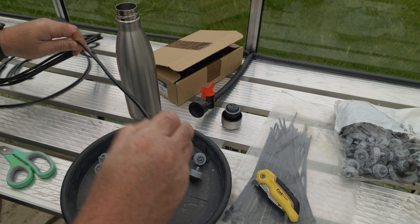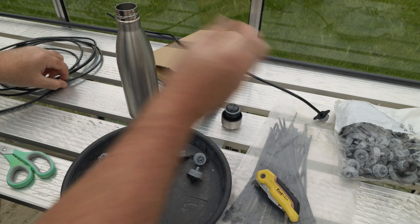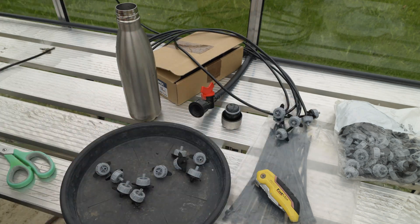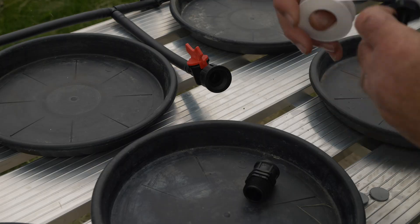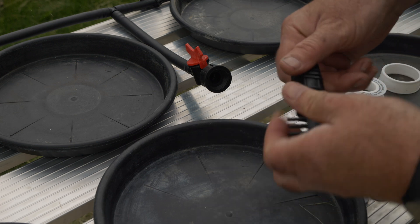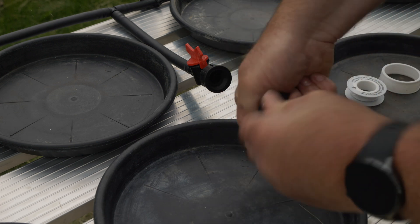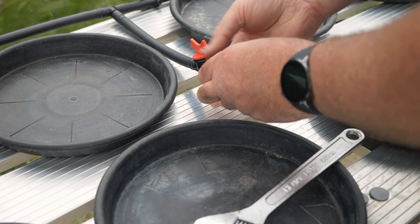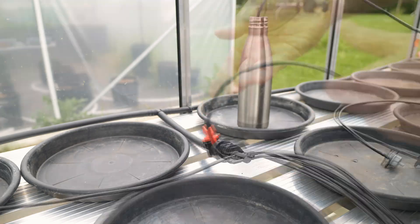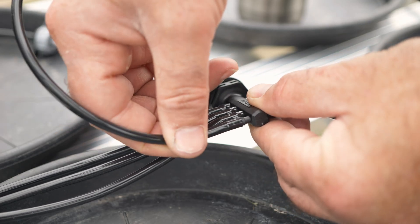I've used many different drippers over the years before settling on these, and they are my absolute favorite for two reasons. First, they are pressure-compensated drippers, so you get the same output regardless of whether the dripper is at the beginning or end of the line. Second, they are serviceable — you can open them up and clean them very easily, which makes maintenance at the beginning and end of the season very simple.